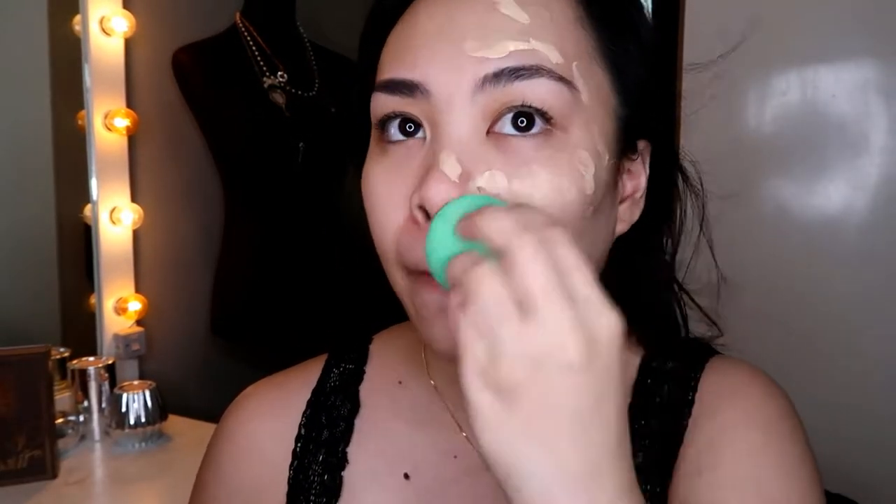I'll be testing one half of the face using a sponge and one half with a brush. By the way, this foundation comes with a pump. When I use the sponge, it's not super full coverage — I'd say it's medium coverage, but I think you can build it up. Right off the bat with a sponge, it's not full coverage. But the color matches me perfectly — it's the same color as my neck, which is exactly what I was looking for.